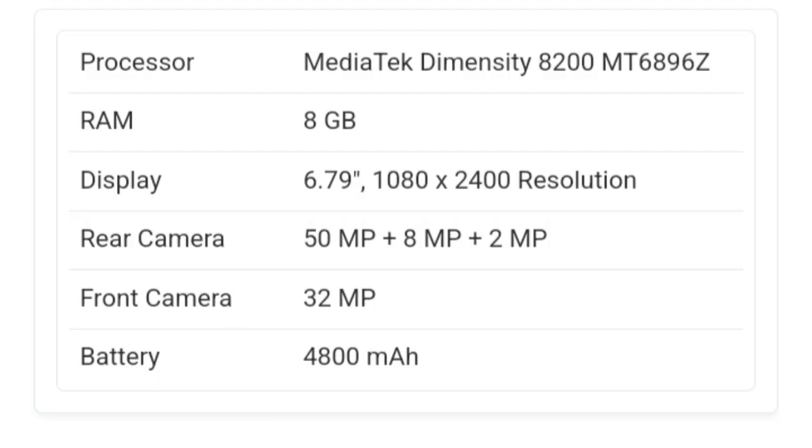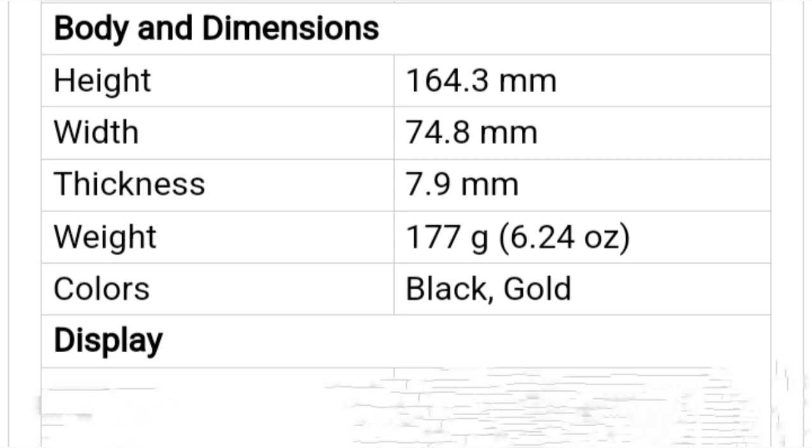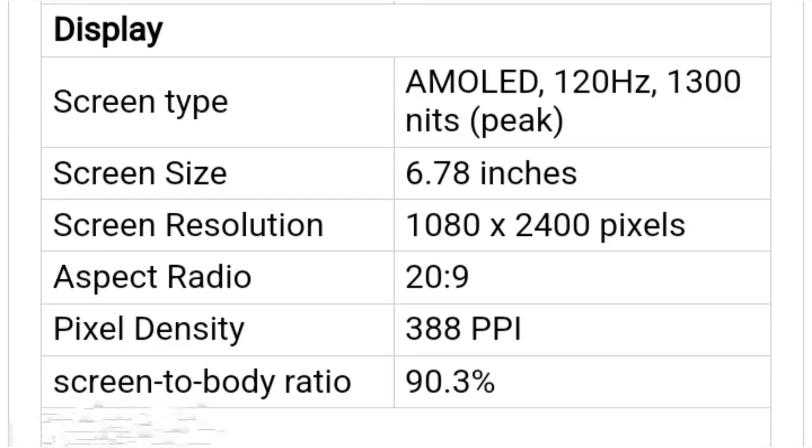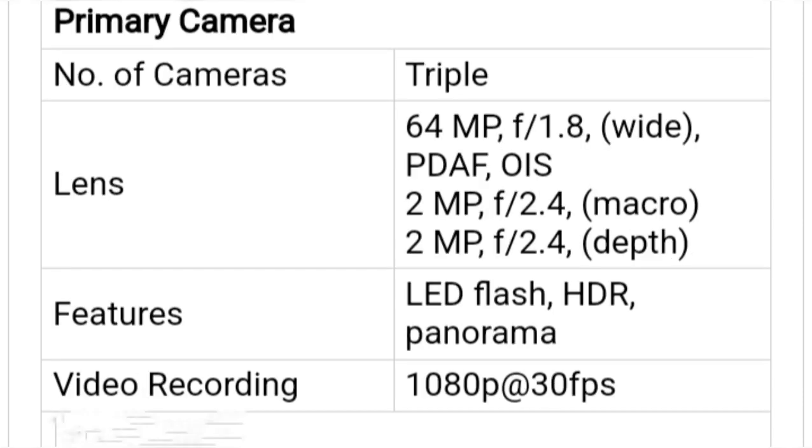In this video we talk about Vivo V30 Lite. Vivo V30 Lite could arrive as a cheaper variant in the Vivo V30 series. The handset is expected to come with a 4700 mAh battery, 5G network support, 44W fast charging support, and Android 13 OS.